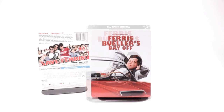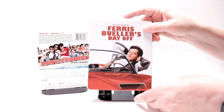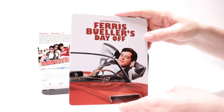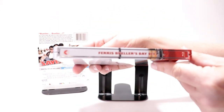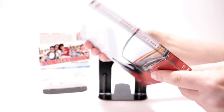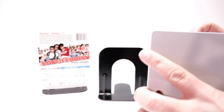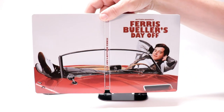Here it is without the wrapper and without the J-card on it. Really nice image here of Ferris Bueller on the front with the title, and here's the spine, and here's the back. It's a continuation of the image — I really like the way that they did this.